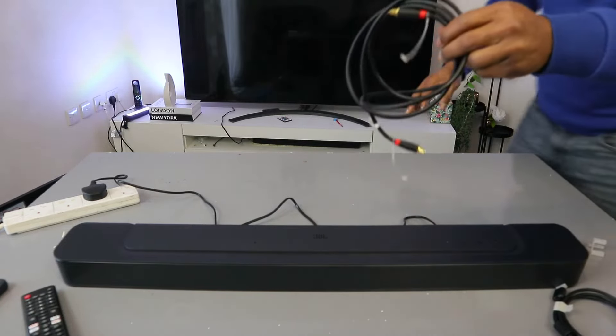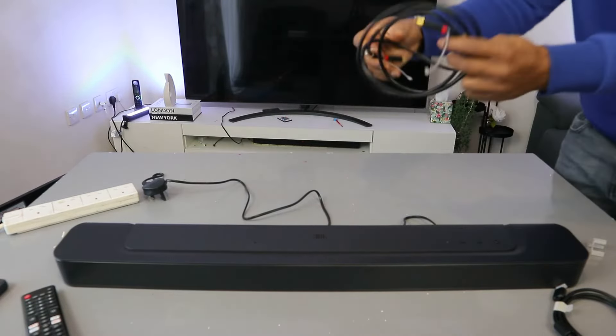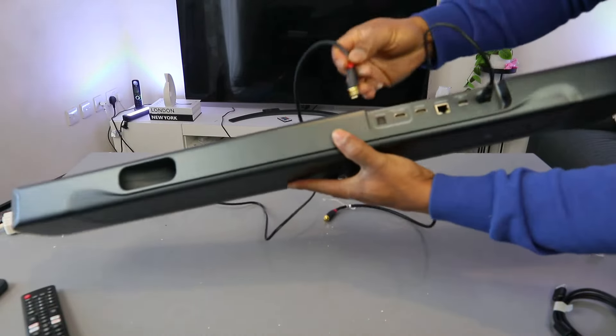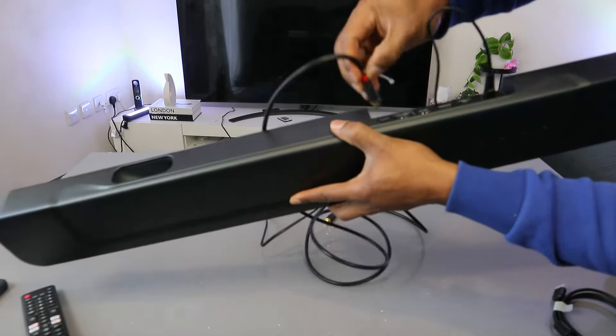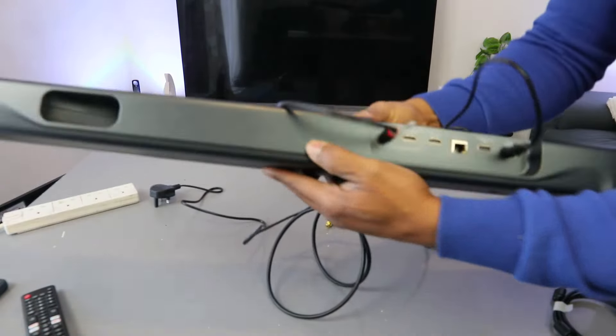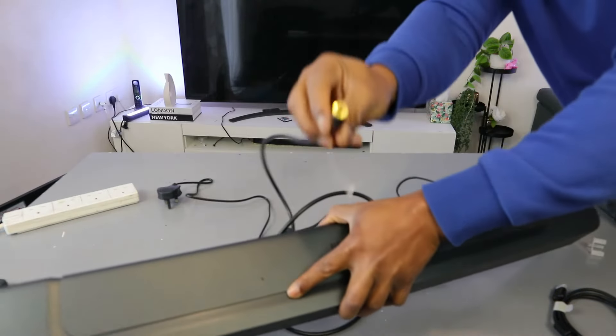To connect the soundbar to your TV using optical cable, take one end of the optical cable and go to the back of the soundbar where it's written optical. Hook it up inside — it's in.